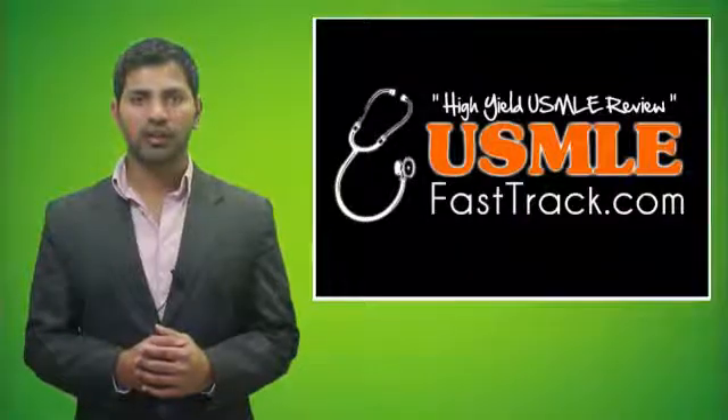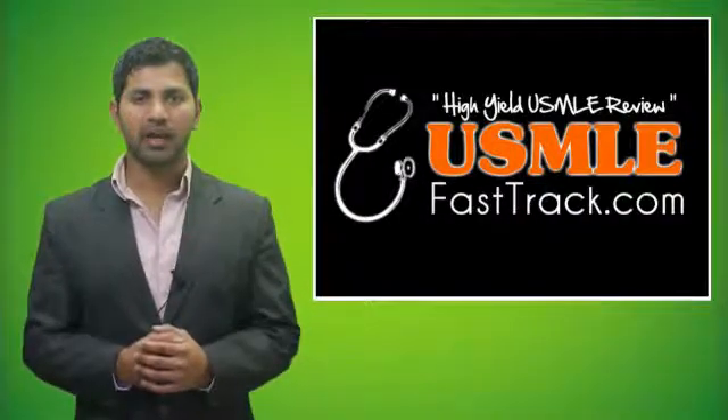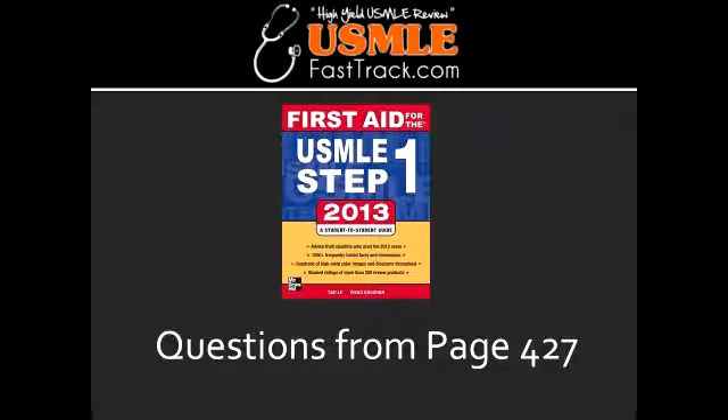Welcome to USMLEFastTrack.com. The section we're going to talk about today is from First Aid for the USMLE Step 1, 2013 edition, page 427.